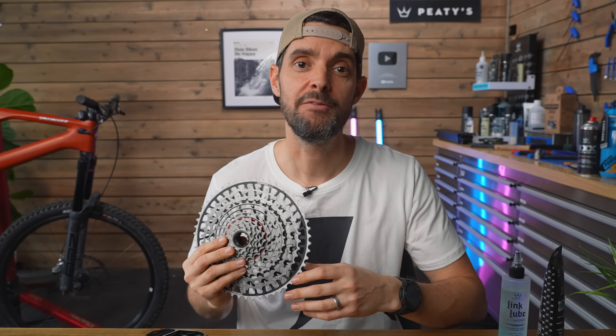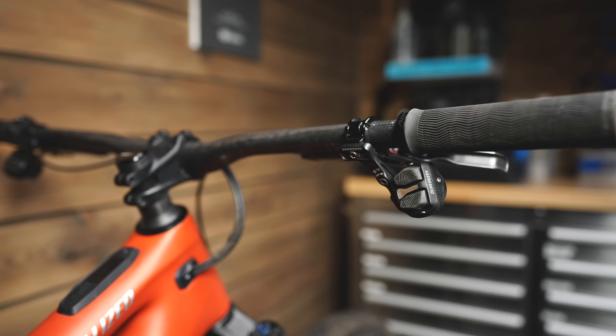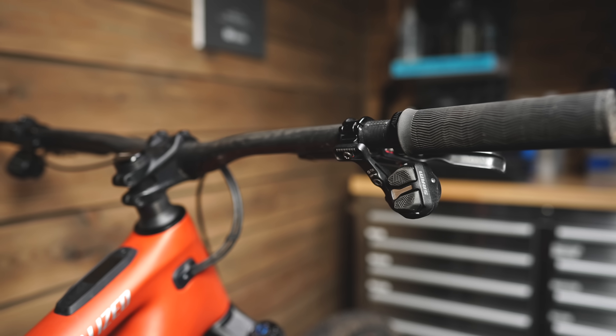Honestly, this SRAM stuff is amazing — it works so well. I've always been a big fan of AXS, and now they've just made it even better, especially the pods. Those older shifters didn't really feel that ergonomic, and now that has completely been resolved. This is a brilliant system and I've really enjoyed using it. Pop any questions down below — I'll be happy to answer them. Thanks for watching, subscribe for weekly e-bike videos, and I'll catch you soon.